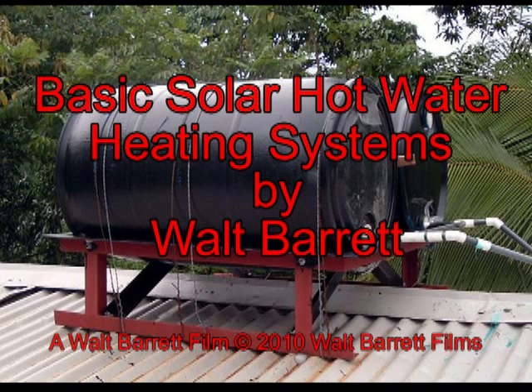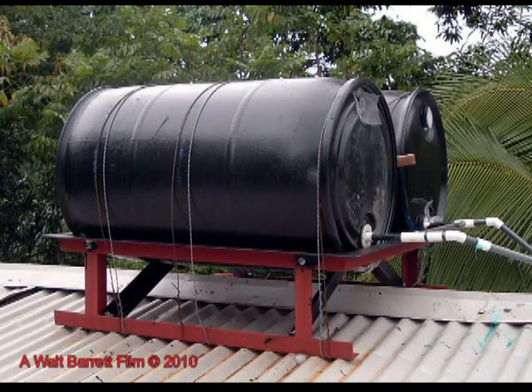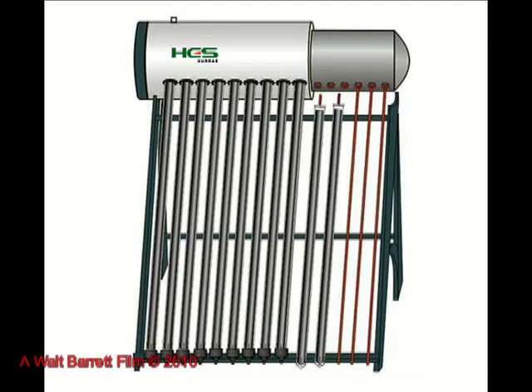We've all seen hot water heaters before, but how many of you have ever seen one made from a barrel — or in this case, two barrels? They're just plain barrels painted black and mounted on the roof where they can heat up in the sun. There's a pipe going in for cold water and a pipe going out for hot water. The hot water pipe usually comes out of the top, making this just about the most simple hot water heating system you will ever find. This system works great in very warm climates or in a summer house where it can be drained in cold weather.